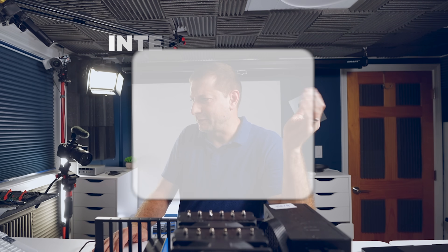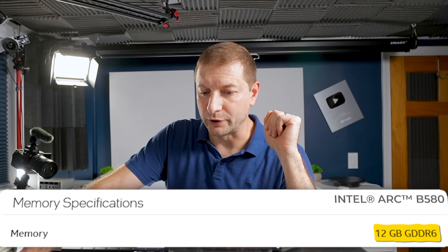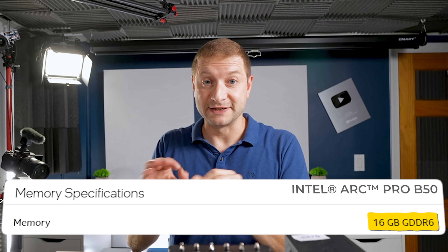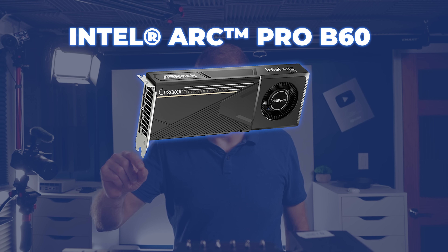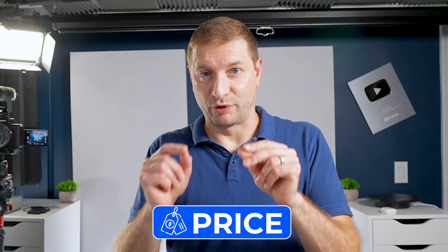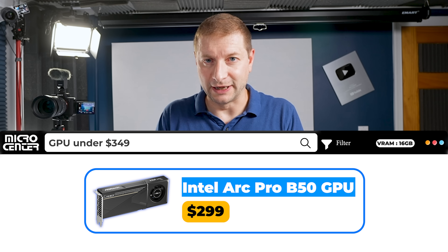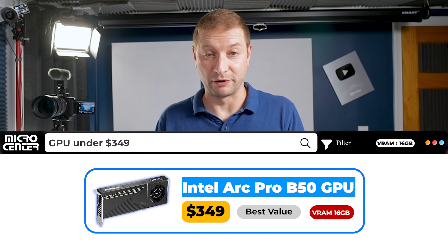But why? We already have the B580, right? That's the consumer GPU I tested a few weeks ago — that one had 12 gigs of memory. This one has 16. 16 gigs of VRAM inside a tiny package like that is kind of unheard of at this stage. The B60 is supposed to have 24, and with a dual chip, 48. The price is the key thing — it was announced at Computex at $299, but the price has raised to $349, which is still the cheapest card out there for this amount of VRAM.